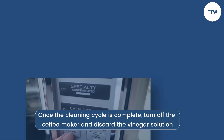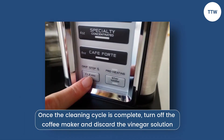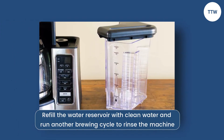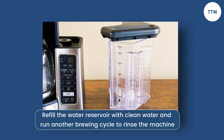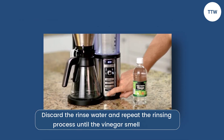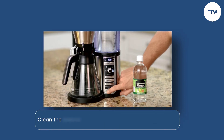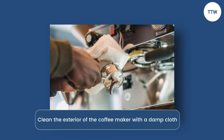Once the cleaning cycle is complete, turn off the coffee maker and discard the vinegar solution. Refill the water reservoir with clean water and run another brewing cycle to rinse the machine. Discard the rinse water and repeat the rinsing process until the vinegar smell is gone. Clean the exterior of the coffee maker with a damp cloth.